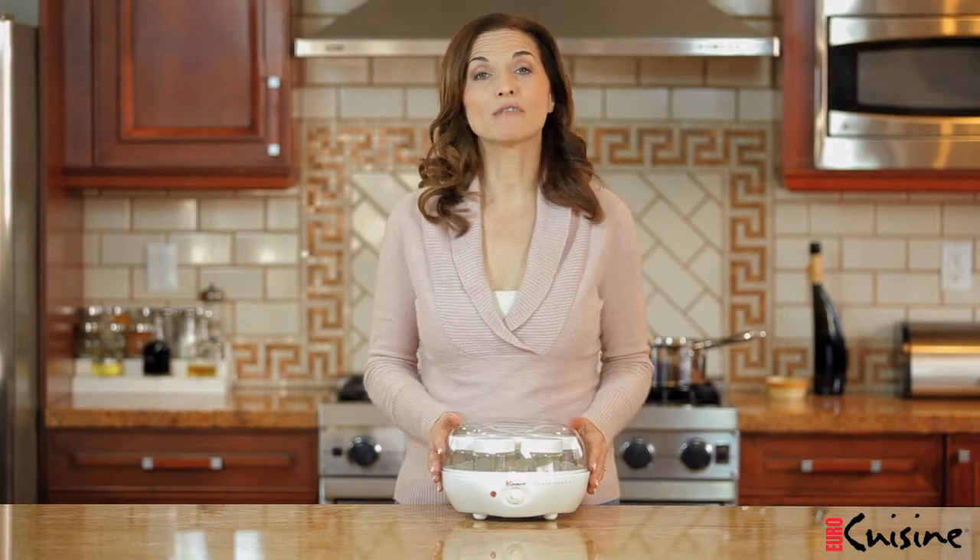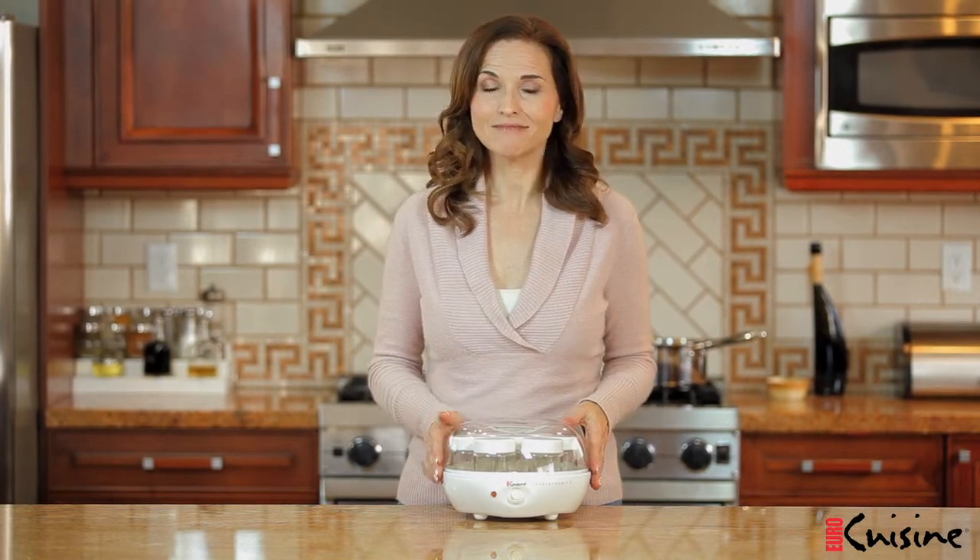Welcome to the EuroCuisine kitchen where delicious food is created with ease. Today I'm going to show you how to make fresh and healthy yogurt using the EuroCuisine YM80 yogurt maker. Are you ready for a fresh start? Let's make some yogurt.